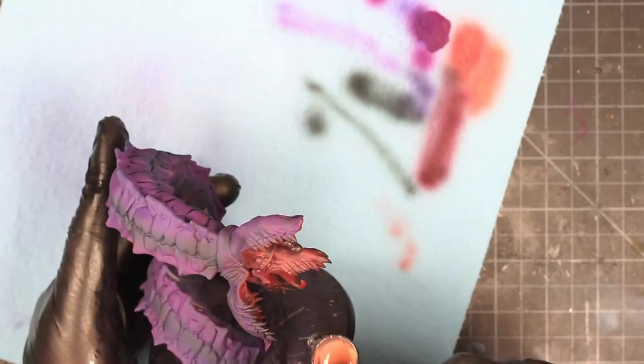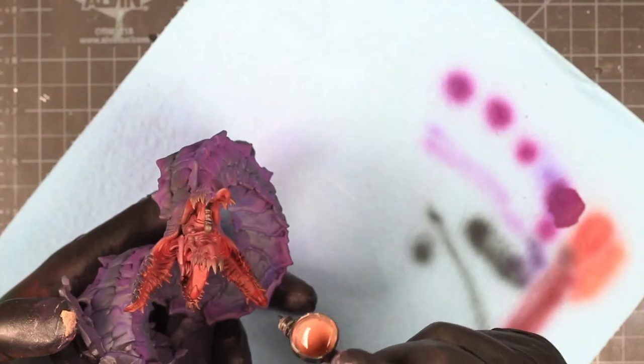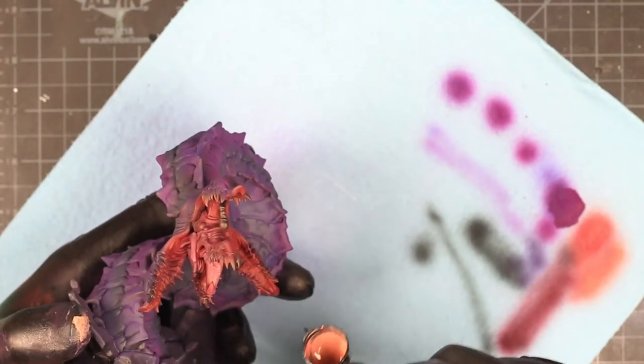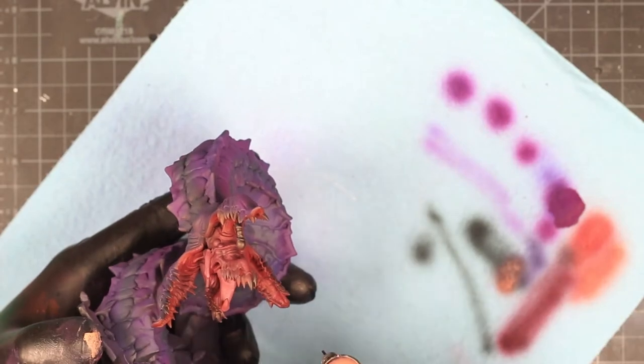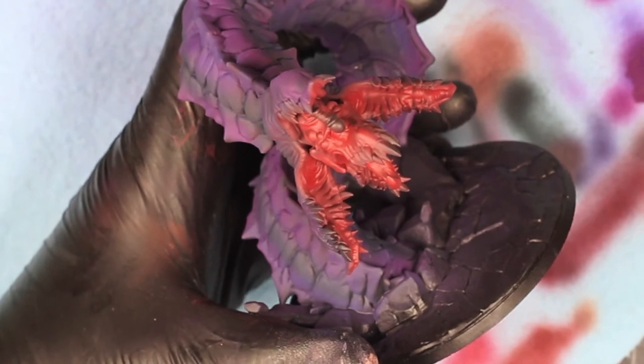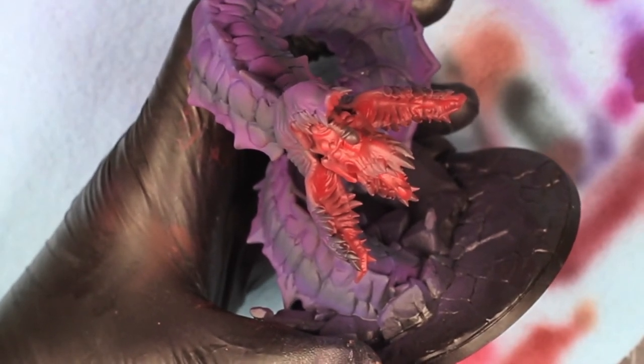Here I'm using more of a peach color. Peach flesh tone type colors work really well in a lot of the models that I paint — primarily because it's a good skin tone, and it blends really well with reds and in general if you're trying to do a lot of color transitioning.